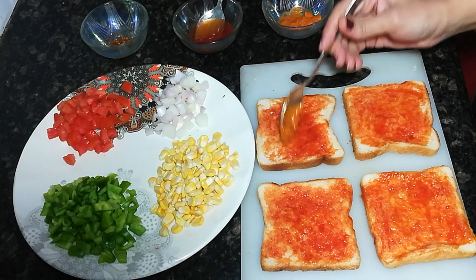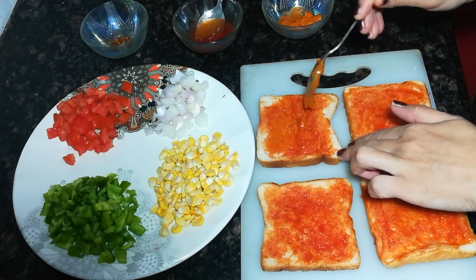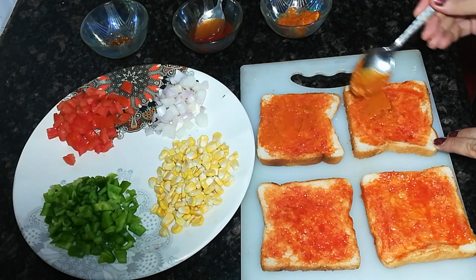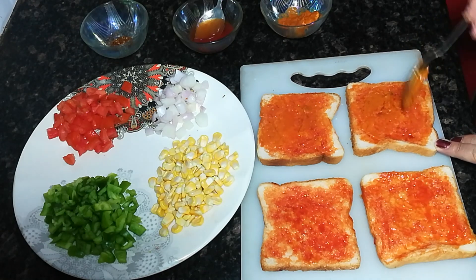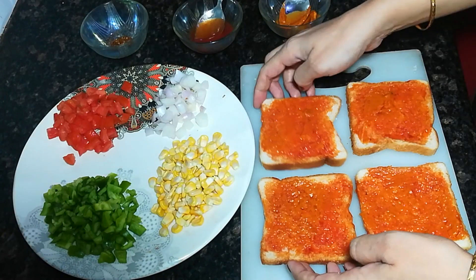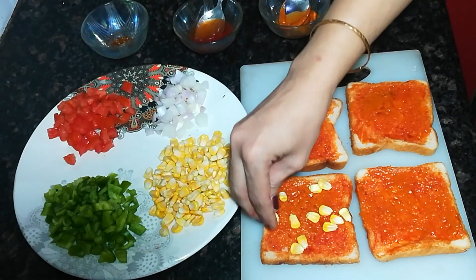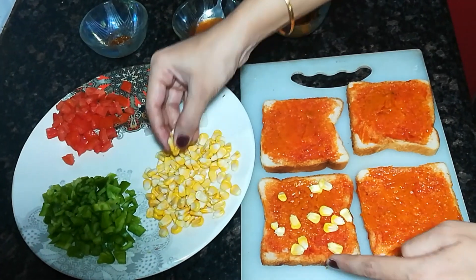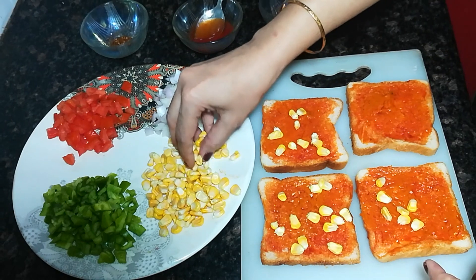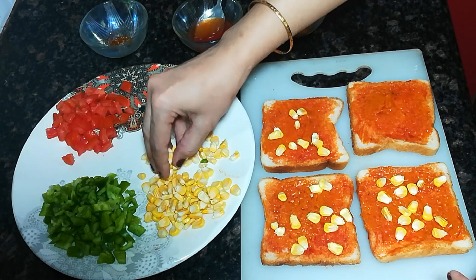If you don't have a pizza topping, you can skip it. Whatever you have in your house, you can make it better. I will add a pizza topping — this is a pizza flavor. I will sprinkle it slowly and add all the vegetables.